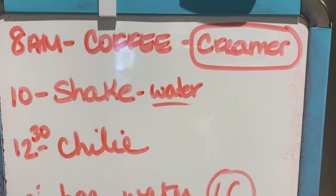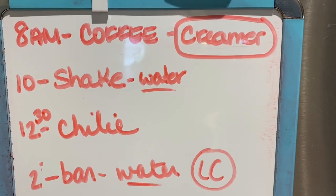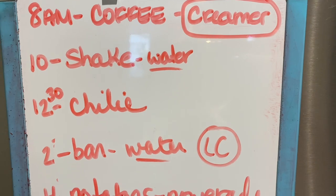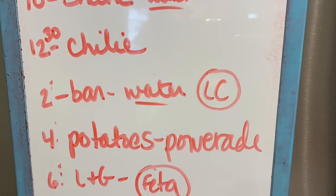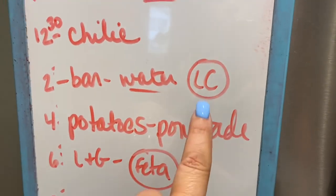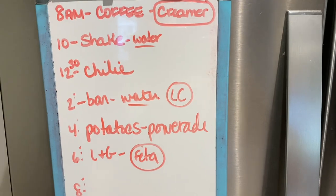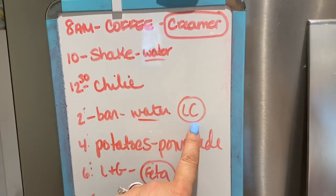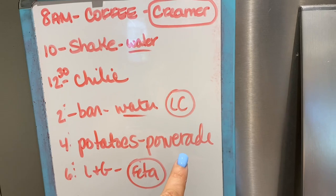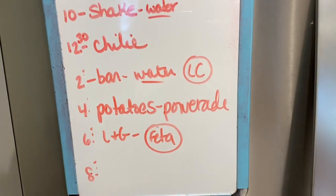I want to show you my dry erase board with where we're at. At 8 a.m. I had coffee with creamer — circled because that's a condiment. At 10 a.m. I had a shake with water. At 12:30 I had chili. At 2 o'clock I had a bar with water. At 4 o'clock I had the potatoes — anything circled is a fat or condiment. So that's three condiments used, none left for the day. I've had two waters so far and I'm going to meet my water goal. I have one fueling left at 8 o'clock.